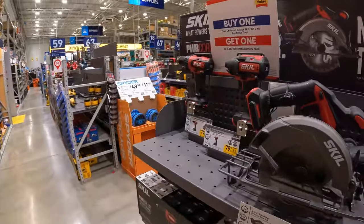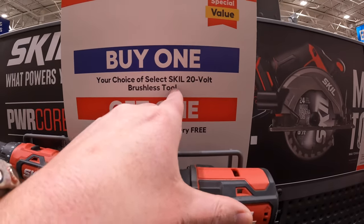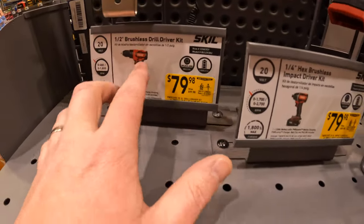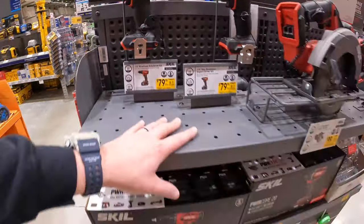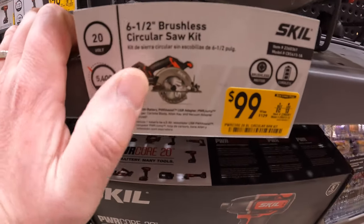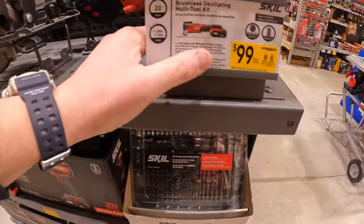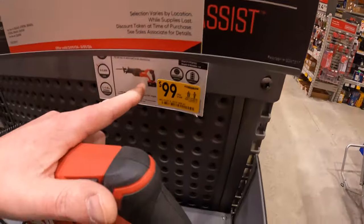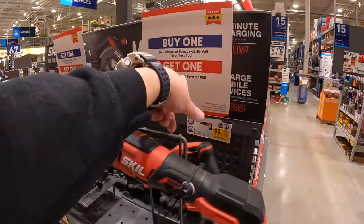Let's see what they have for Skill 20-volt. They have — buy a select brushless tool and you get a free 2-amp-hour battery. $79 each for the drill driver or impact driver. $99 for their 6.5-inch brushless circular saw — was $129 — and that is a kit at 5,400 RPM. $99 for their oscillating tool as a kit. The full-size reciprocating saw for $99, was $149. So yeah, price drops and you get a free 2-amp-hour battery with that.